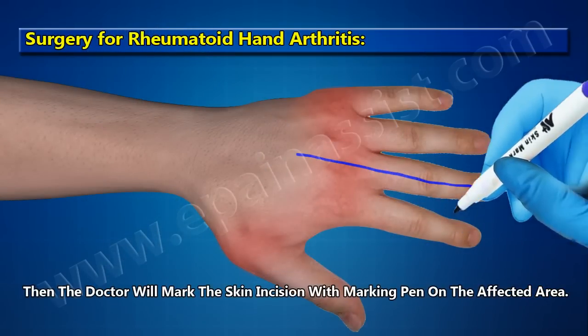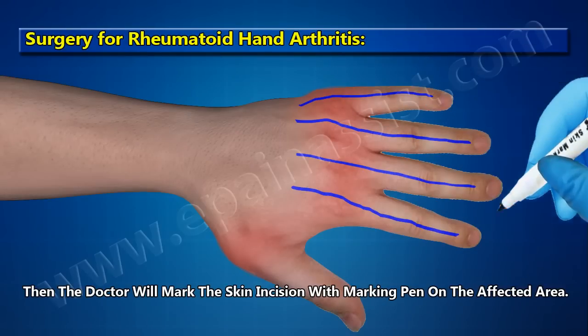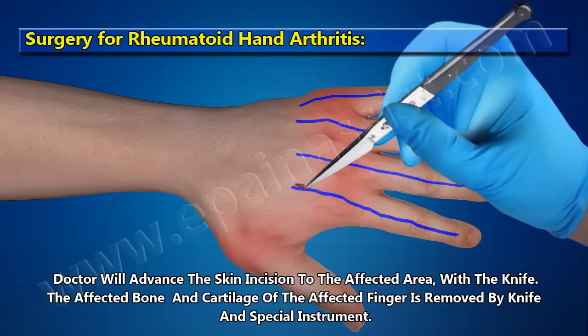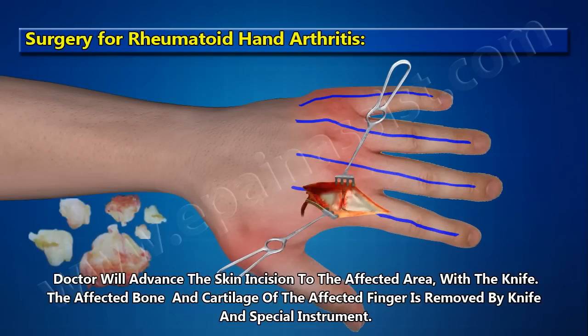The doctor marks the skin incision with a marking pen on the affected area, then advances the skin incision on the affected area with a knife.